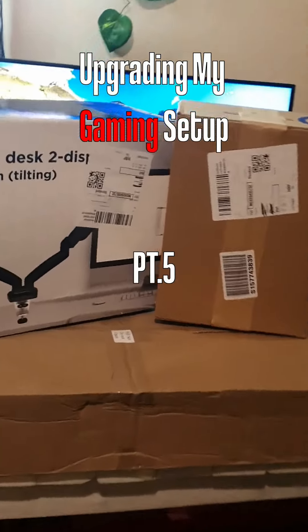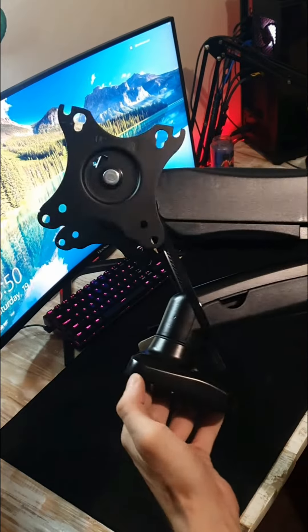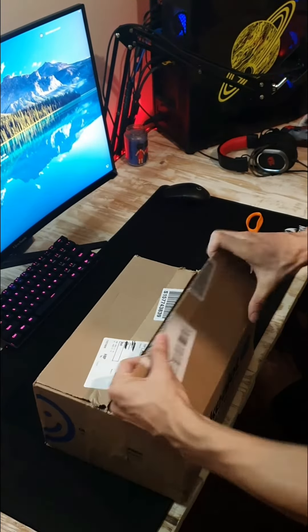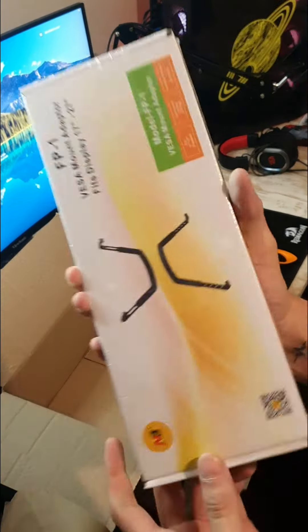Upgrading my gaming setup — this is the Genius Desk dual monitor mount, and this thing is absolutely massive. It looks great and even has compartments for your cables. I also needed a VESA adapter for my second monitor since it doesn't have any mounting brackets.